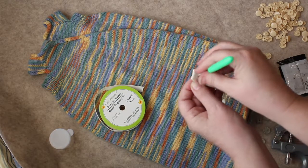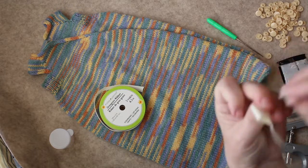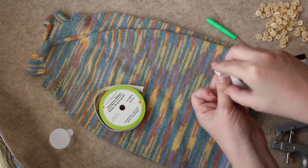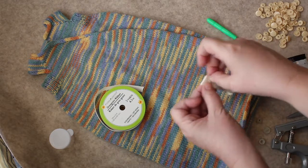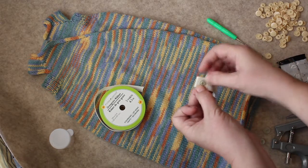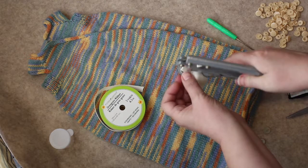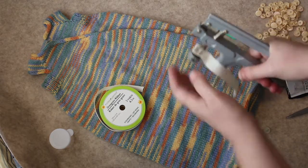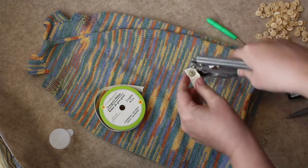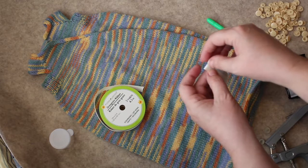I'll use the awl to poke a hole through. I'm doubling up the ribbon so the snap will come inside. I take one of these pieces that has the pokey part — it looks kind of like a plastic thumb tack. I set it on top, grab the tool, slip the whole thing into the tool, make sure it's straight, and squeeze it tight. I didn't hear a snap or anything but it does appear to be tight.